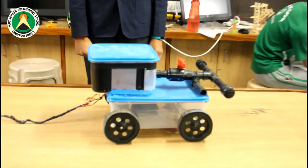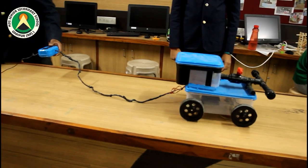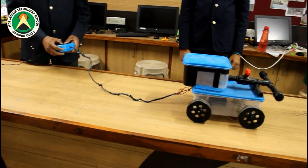And now Yuraj will show you the working of the model. Thank you.